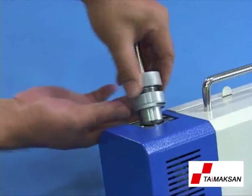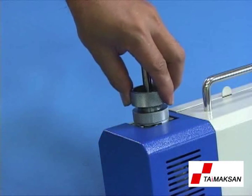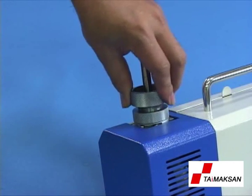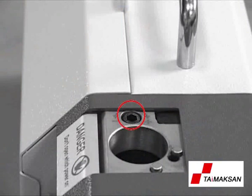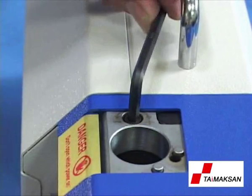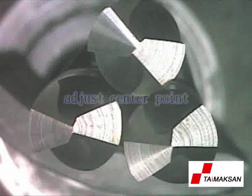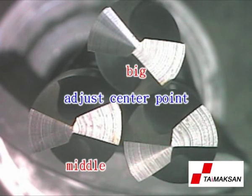Take out the ER collet chuck, rotate it 180 degrees, and repeat the above procedures for repetitive grinding to finish the drill center point grinding. Screw F1 is used for adjusting the center point: rotate clockwise to decrease, rotate counter-clockwise to increase. The different grinding dimensions of the center point — big, middle, and small size — can be adjusted by the user.